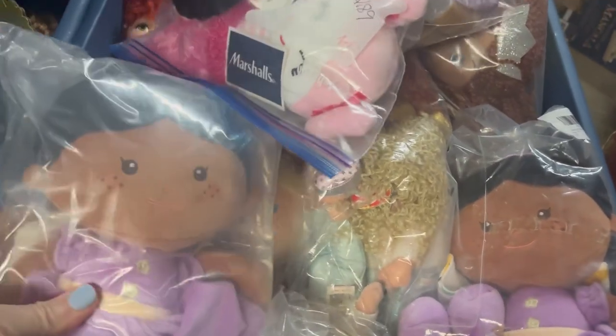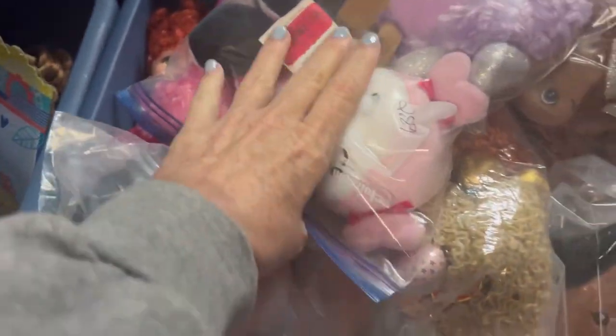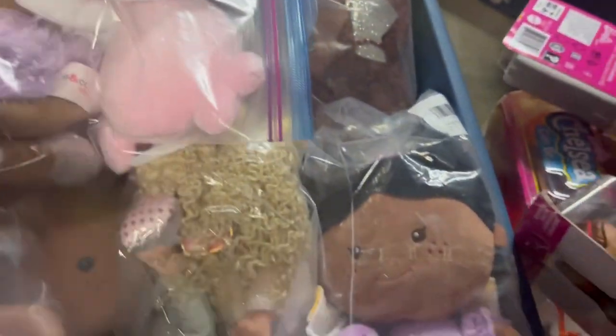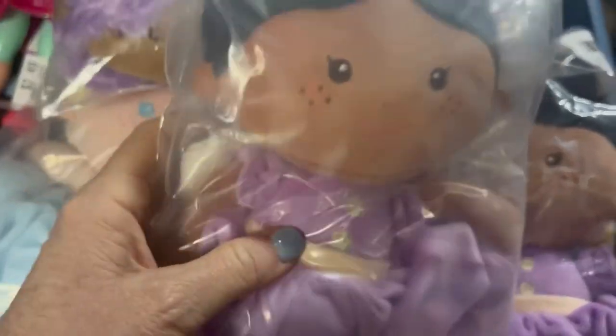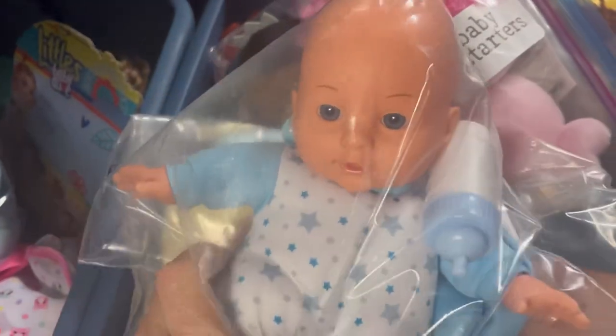These are all my baby dolls that I have packaged up in two different bins here from various stores and orders. What I really need to do is pick out five baby dolls for my five boxes.